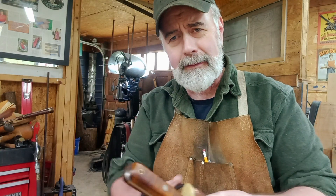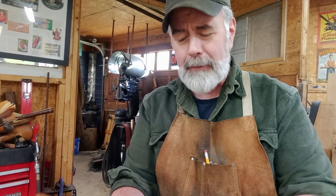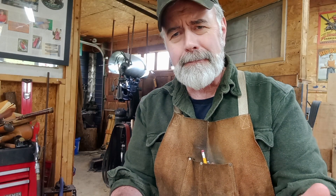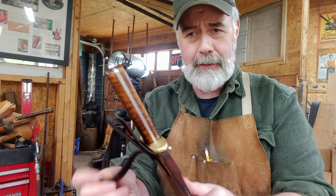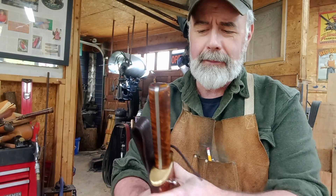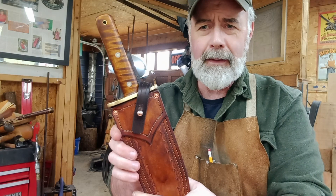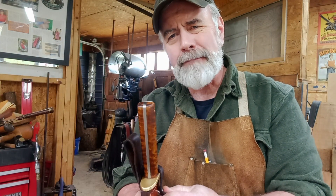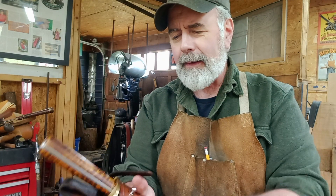That's for the cross draw guys and things like that — the reenactors, the ones that like to be a little more traditional. I like to have a retaining strap on my knife so it doesn't slip. You certainly don't have to have it if you just want to pull the knife out. It looks cool, it works good, and it's not hard to use. Sometimes snaps can get worn out over time, but these button studs are pretty good.